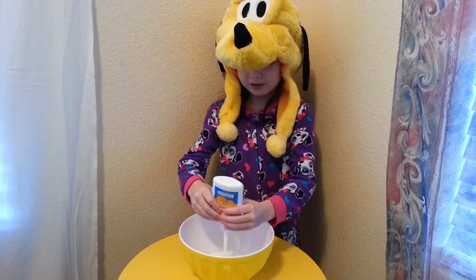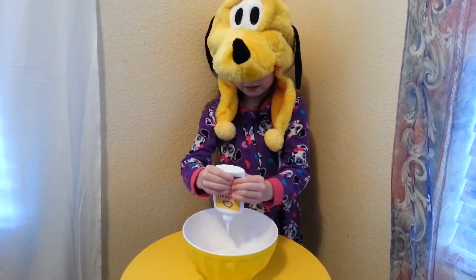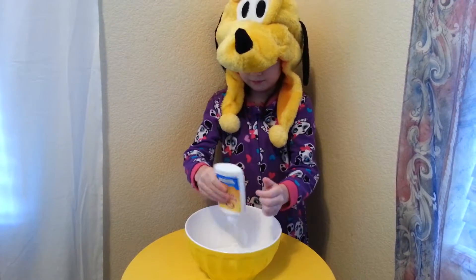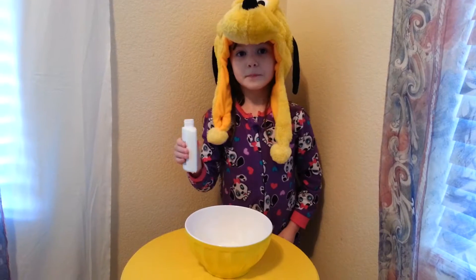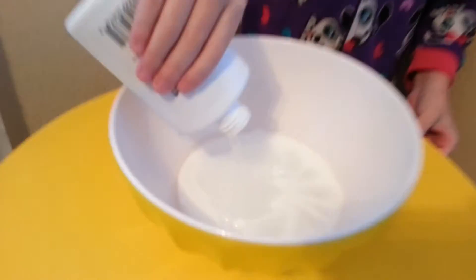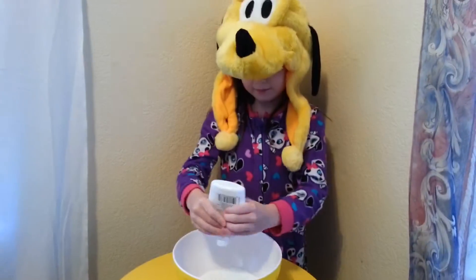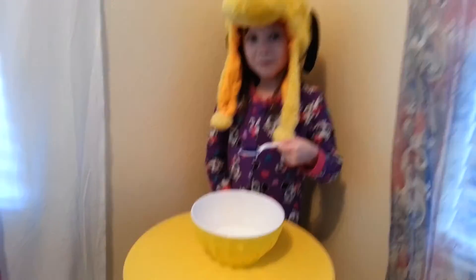Put our glue in here. So I put water. Now I'm going to pour it in. Now I'm going to put the color blue.